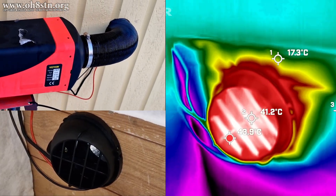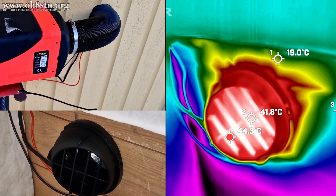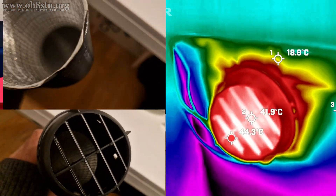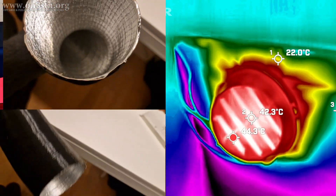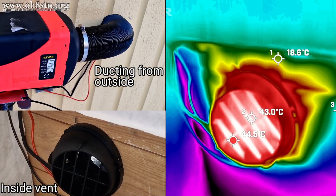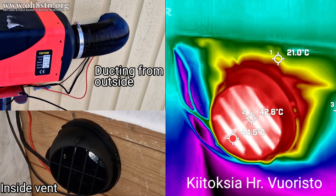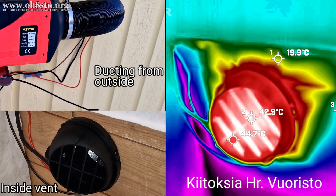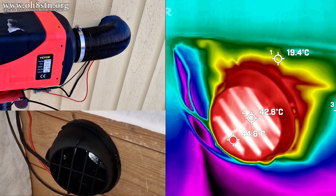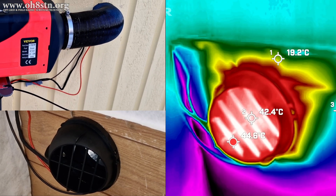The next part of the system are the vents and ducting, both of which are already included when you buy the diesel heater. The ducting is some sort of corrugated metal which expands or contracts when you pull or compress it. The vents that come with the kit are some sort of polycarbonate or plastic — I'm not really sure which, but they seem like good quality. What I've done is mount the diesel heater outside the ham shack, ran the ducting through the wall into the ham shack, and placed a vent on the other end to terminate it. All of this has worked extremely well so far.